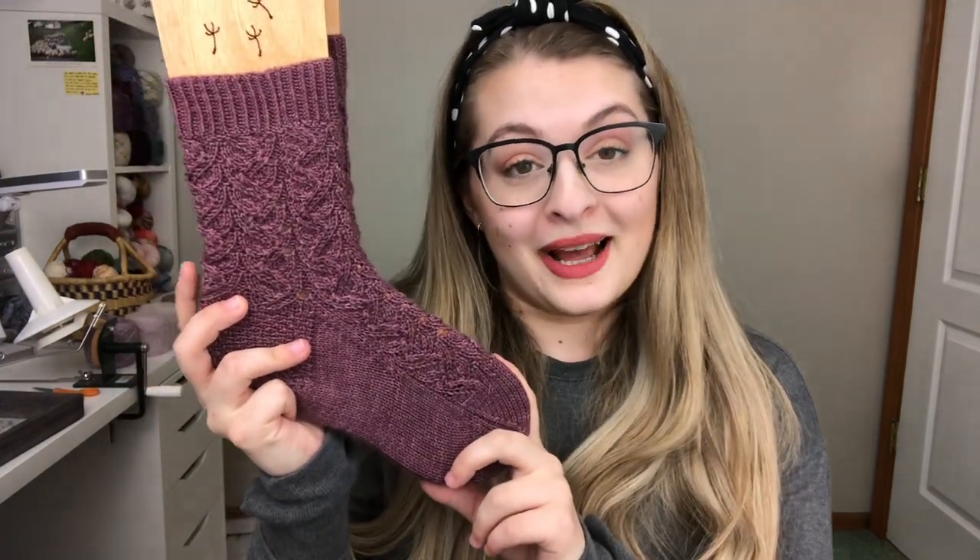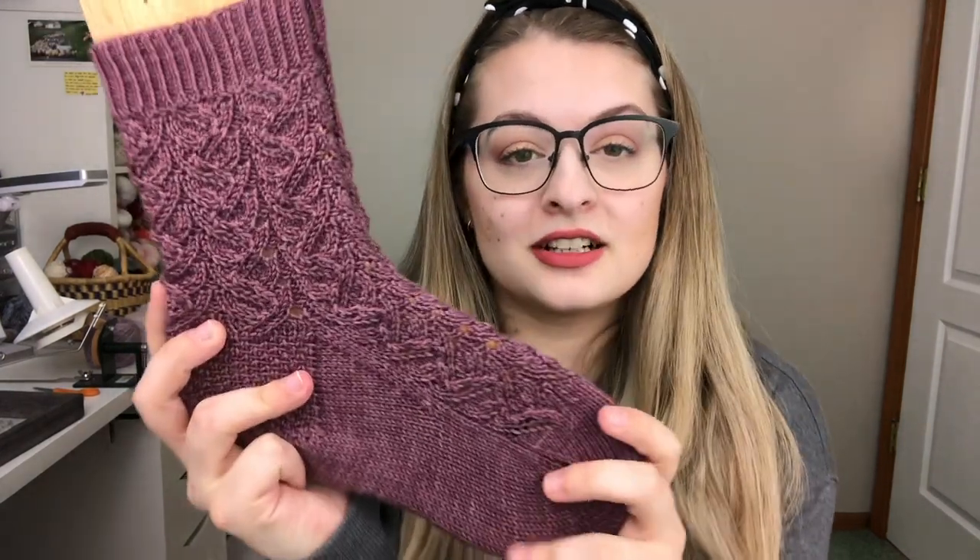Today is not my regular video because I do have a pattern coming out. I'm recording this the day before, but this will go up the day of the release. I have a new sock pattern coming out — these are the Four Winds socks, another one of my Anne of Green Gables themed patterns.